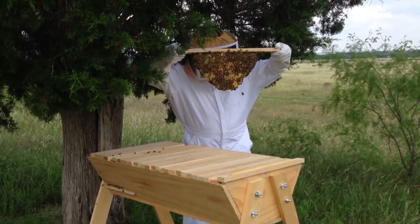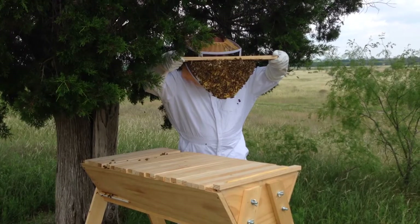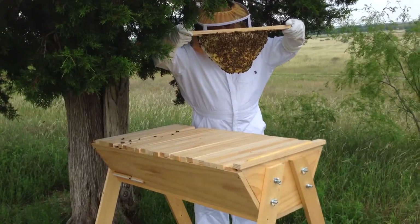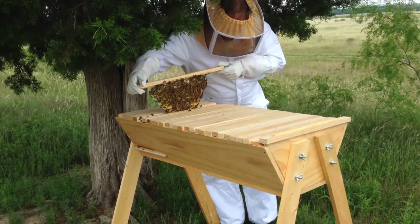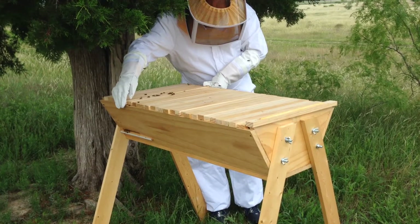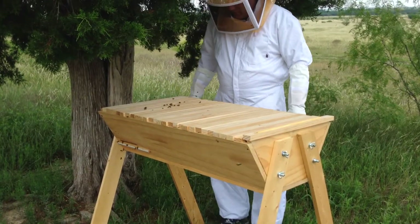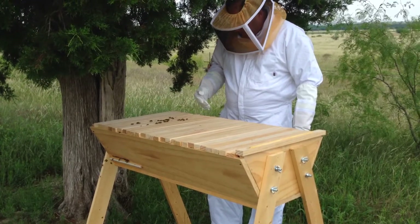We're going to have a huge crop of baby bees in about two weeks. It's 21 days from the time you lay an egg to the time they become adults. It's been two weeks, so we probably have some larvae in there that are as many as maybe 14 days in, so we'll start having new adult bees next week.